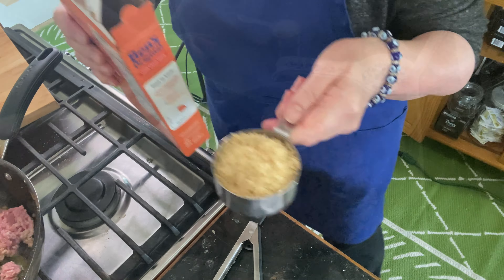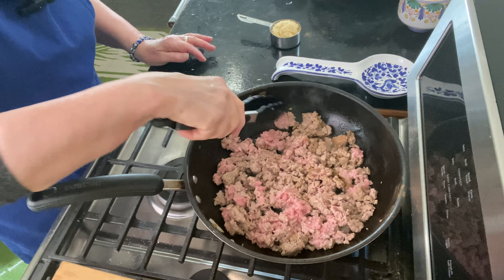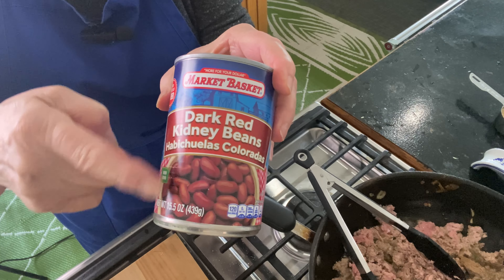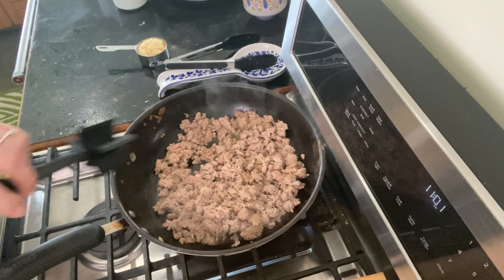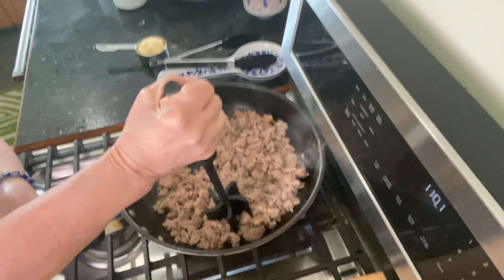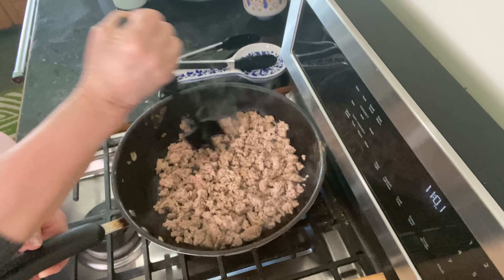While my turkey's cooking, I'm going to get a half a cup of white long-grain rice. You could use brown rice, but you'd have to pre-cook it because this is a very quick dish and brown rice takes a long time to cook. I'm going to drain and rinse some dark red kidney beans.